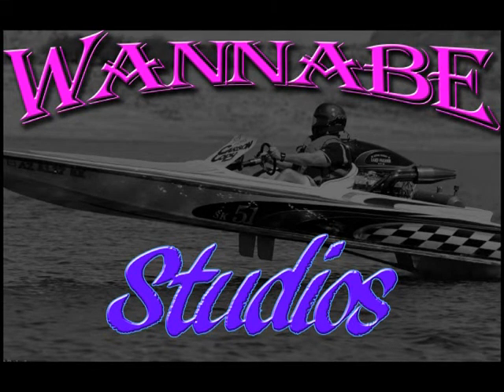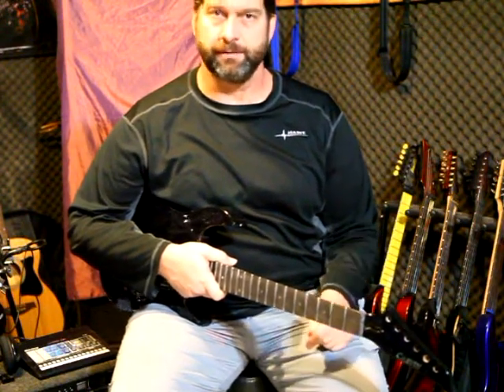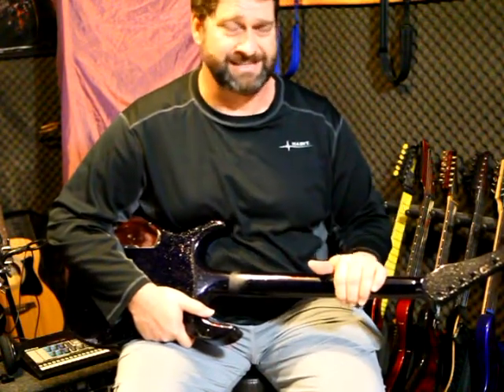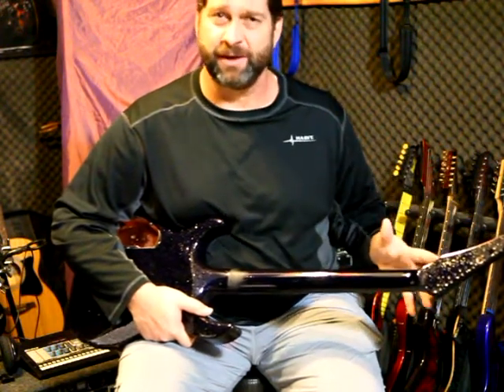Hey everybody, Buzz Miller Wannabe Studios here. Today we're going to talk about the most intimate part of your guitar — the part that you're going to feel and touch the most. That is actually the back of the neck. You are going to come in contact with that way more, and this is usually what tells you if you love a guitar or hate a guitar — if it's that guitar you always go to or one that you pick up and it just doesn't feel right.